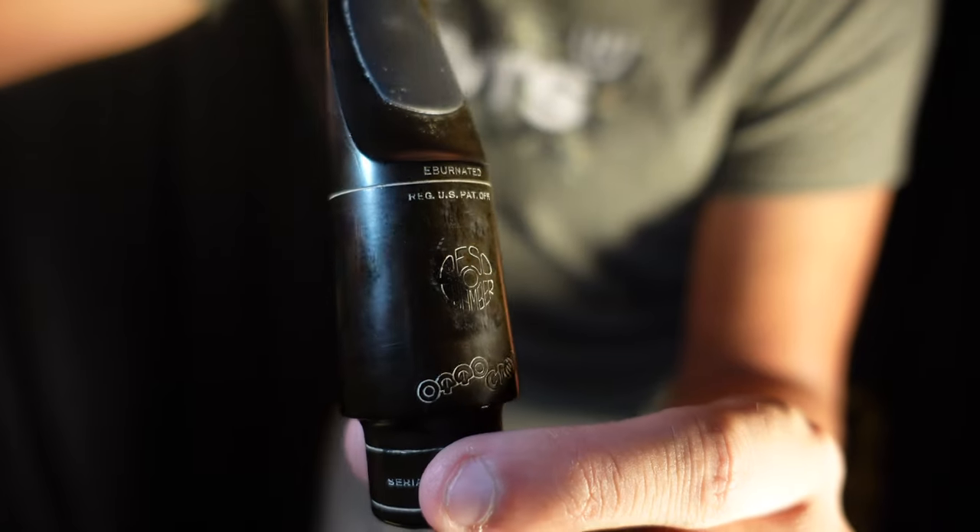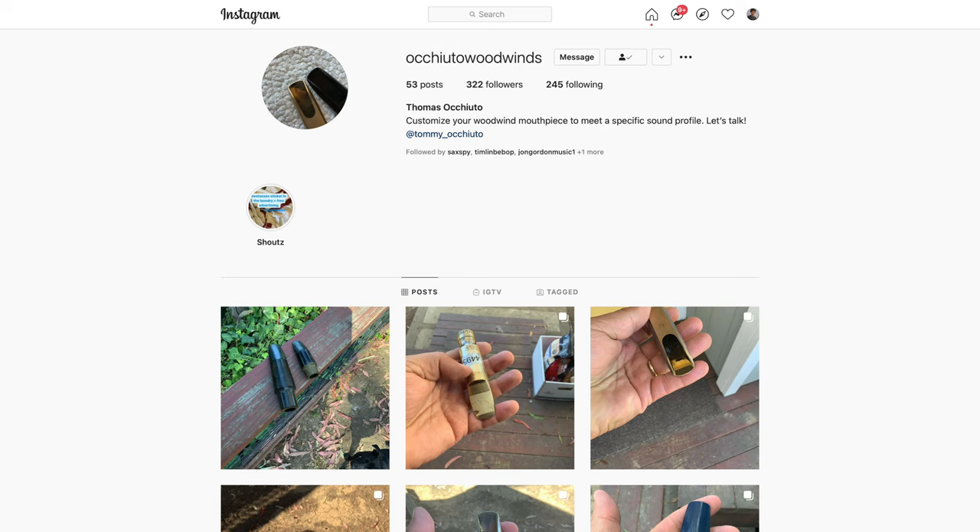I actually have a vintage Autolink Rezo chamber refaced by Thomas Akiato, so I figured it would be neat to hear all three of these side by side. It's also worth noting that the tip openings of both Boston Sax Shop mouthpieces are 8-star, and the vintage Rezo is a 7-star. Let's go ahead and compare these.